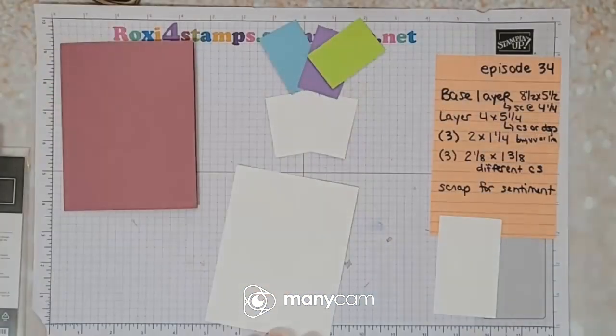Hi guys and welcome to Finish It Friday episode 34! So glad you could make it. Let's get down to the stamping surface and get to today's card and finish it up. So here's where we left off on Wednesday.